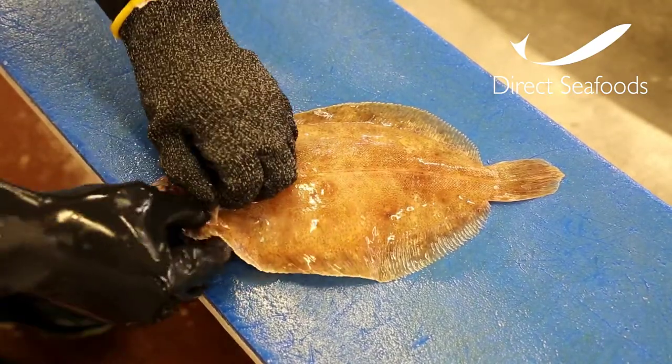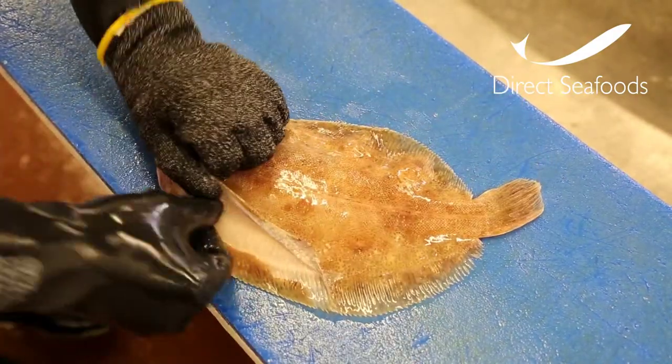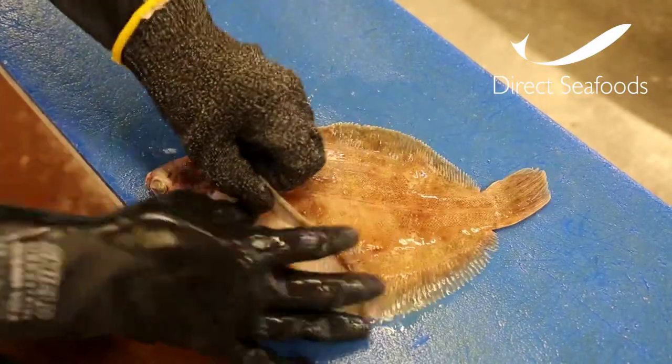With your left hand, hold the skin and use your right thumb to separate the skin from the flesh. Work head to tail releasing the skin from the body.